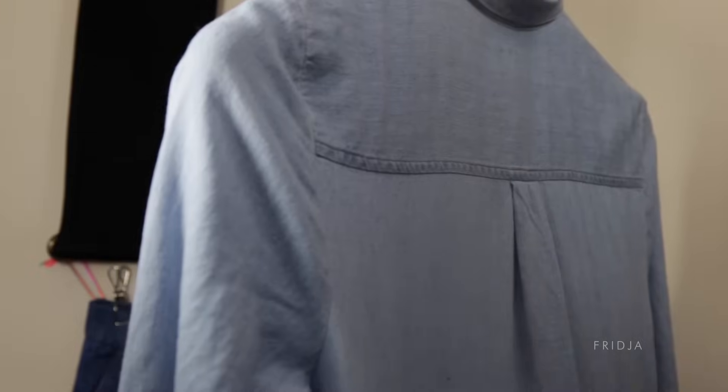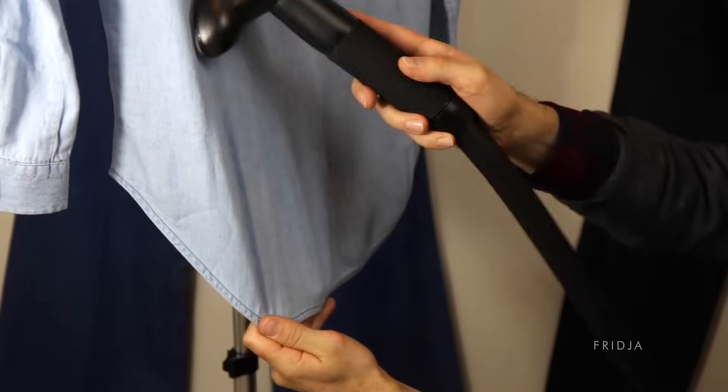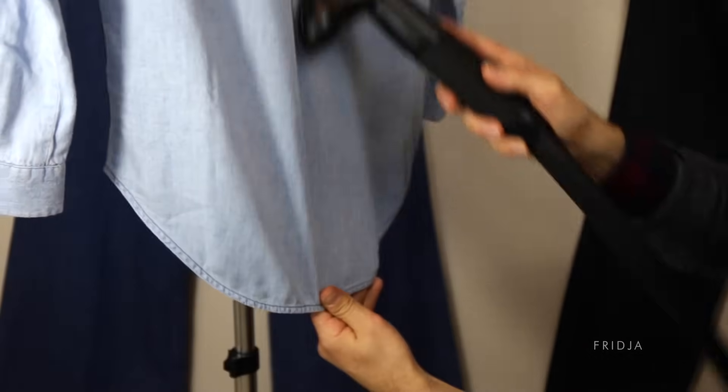Instead of pressing the clothes steamer head right up against the fabric, lean it forward so that only the top curve touches the clothes. With your other hand make sure the material is taut and stroke the clothes up and down with the steamer head. That makes sure that all the creases pop out and you don't get unnecessary water on your clothes.